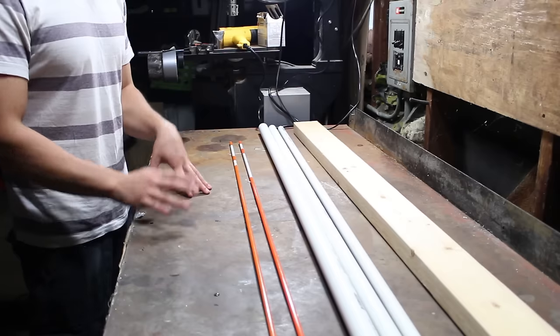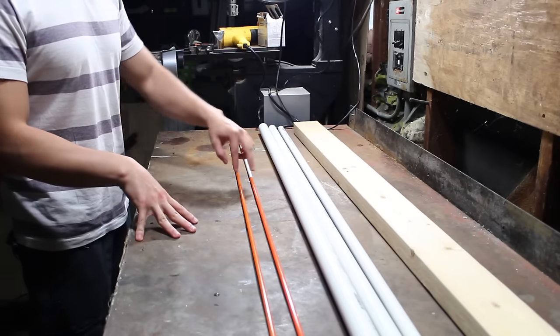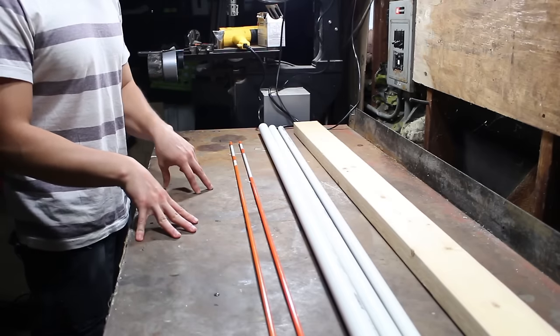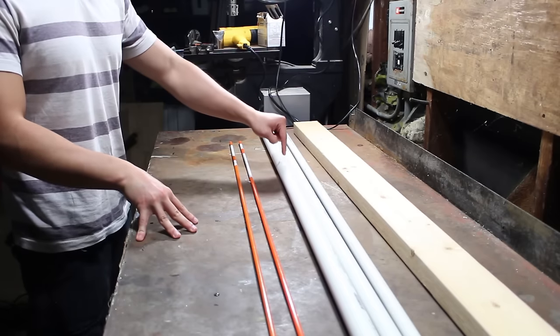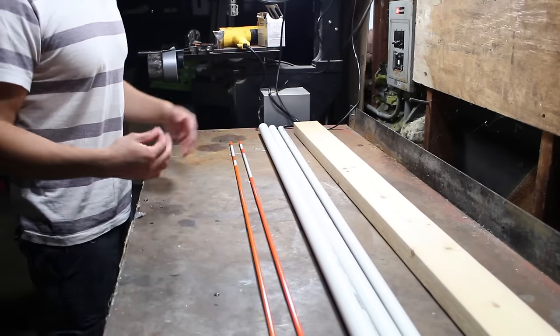So anyway, hope you guys like it. I hope it works. I've got no idea what I'm going to end up needing for this, but what I can think of needing right now is a couple of 48-inch fiberglass driveway markers, some five-foot lengths of PVC at one-inch, three-quarter-inch, and half-inch, and then also a two-by-four that is five feet long.